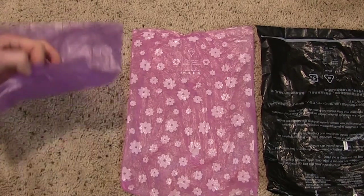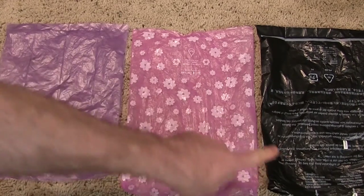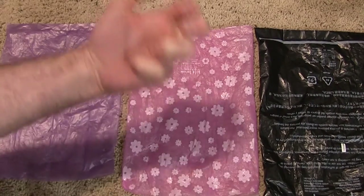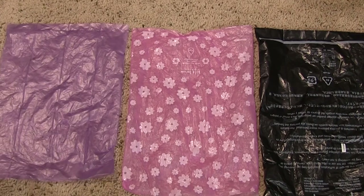I don't know what Lola Bean is. This is a generic bag, and this is the Amazon Basics. Something that I really appreciate is this arrow, because you know when you pull it off the thing, you never know which end to try to open.